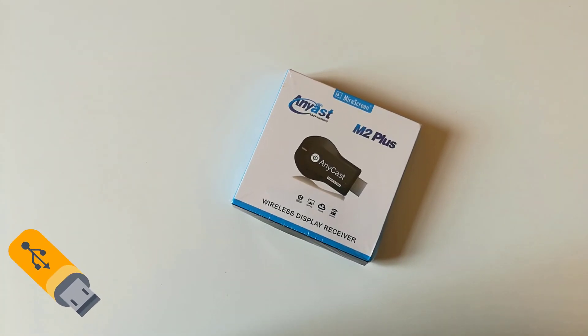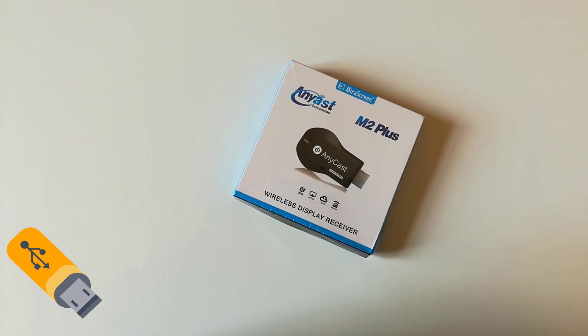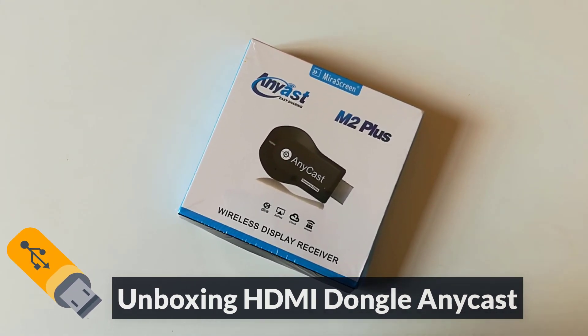How is it going? This is Ezzedine from RackyMedia.com. In today's tutorial we'll be unboxing the Anycast Wireless Display Receiver.